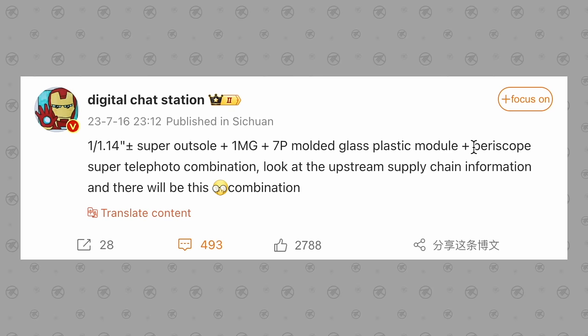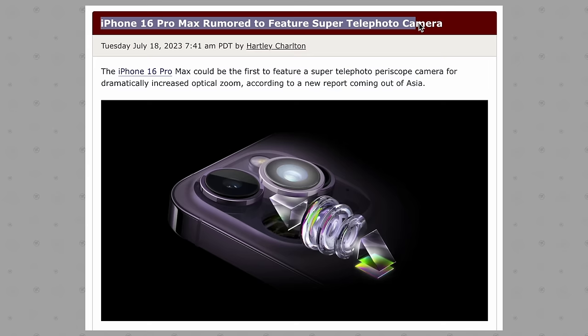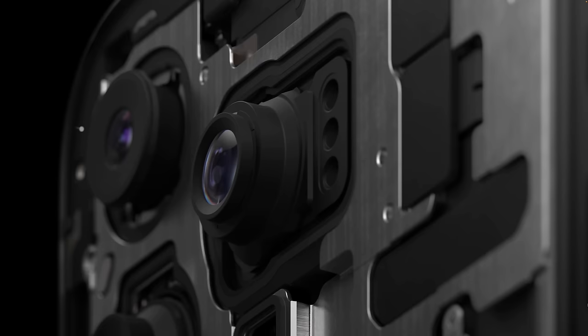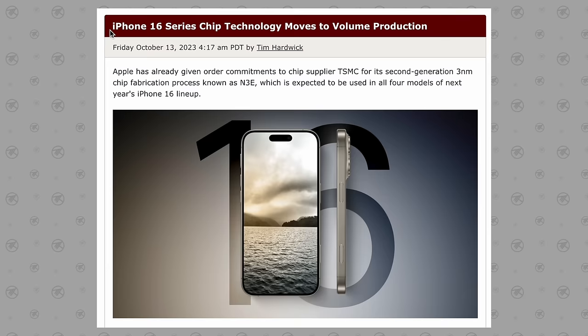According to Digital Chat Station on Weibo, Apple is planning a 300 millimeter super telephoto zoom lens exclusively for one of those new huge models, so you're getting even further zoom. This one is a bit hard to believe because the lens on the 15 Pro Max is already quite large using a unique tetra prism lens design, so maybe that new super telephoto might actually be using a periscope lens instead.